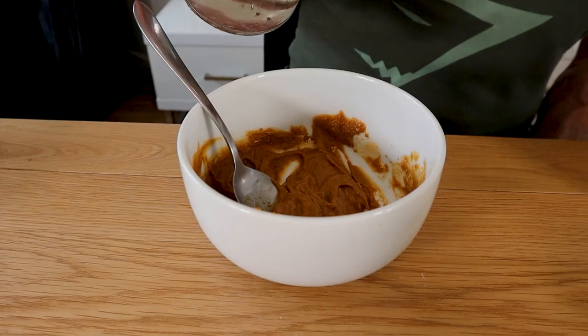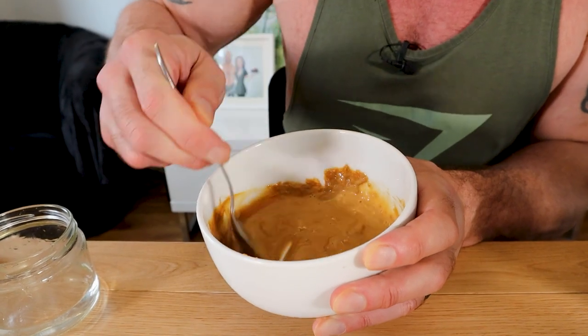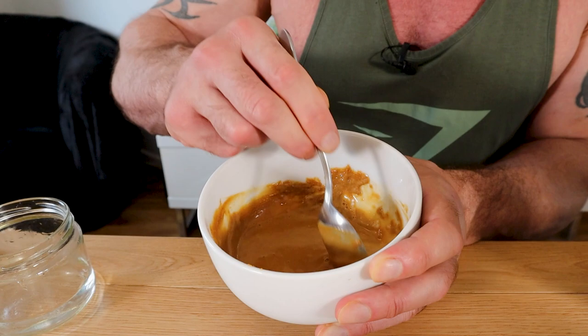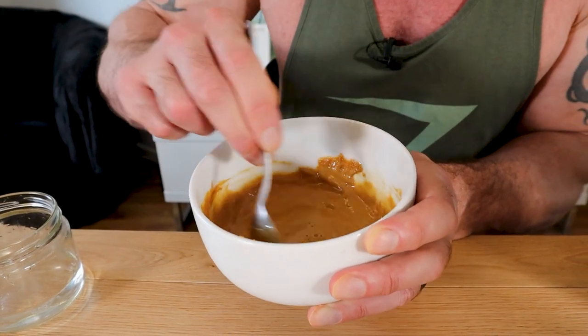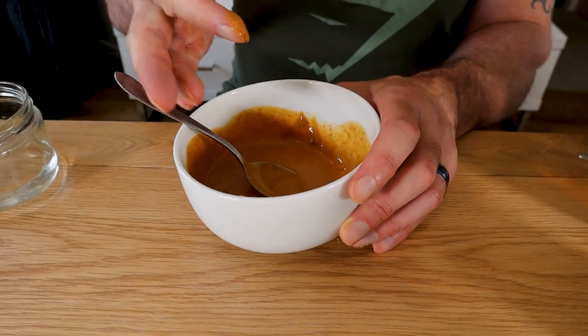Give it a mix, then add a little water at a time until you reach your desired consistency. Smells like peanuts. And then optional but recommended — chili powder to taste. That's amazing. That is so tasty.